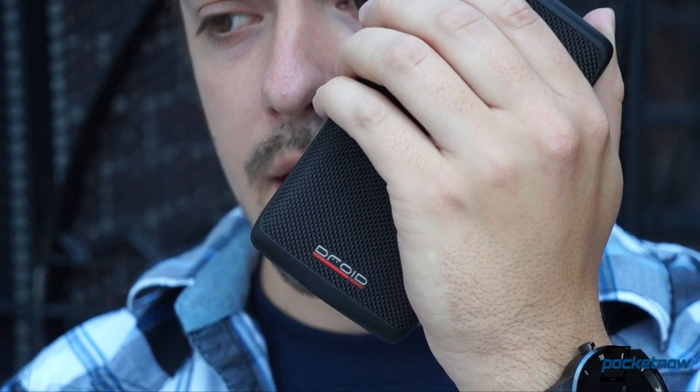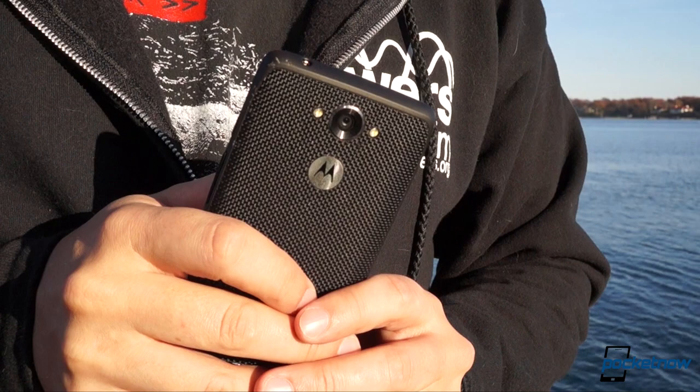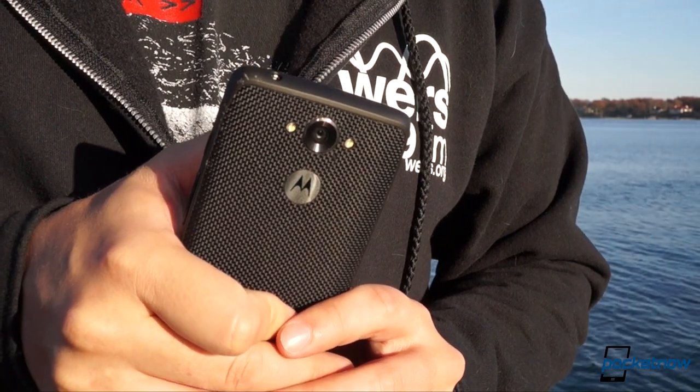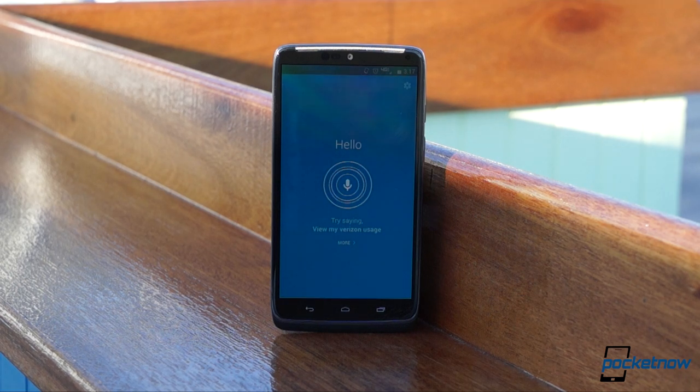Sometimes it's quick as anything, and sometimes it takes so long to execute a voice command that you definitely could do it more easily and quickly using a finger. Also, even given moderate background noise, the Turbo is more likely to keep listening after you've finished speaking, meaning it just hangs there and won't execute whatever command you're giving it.